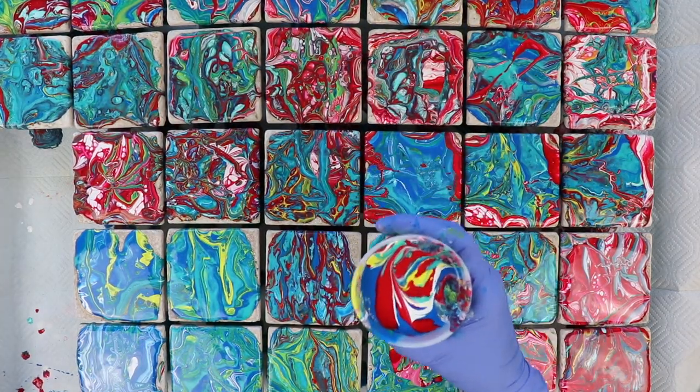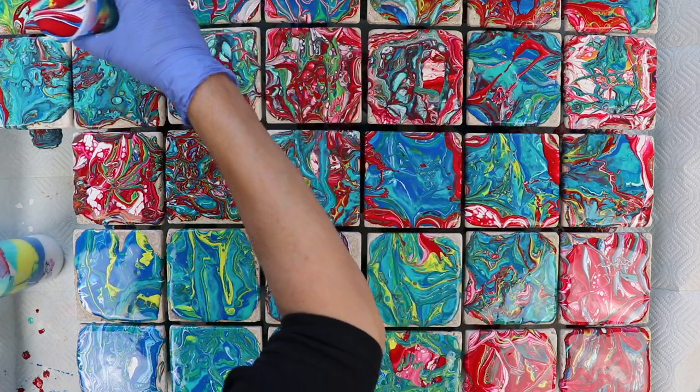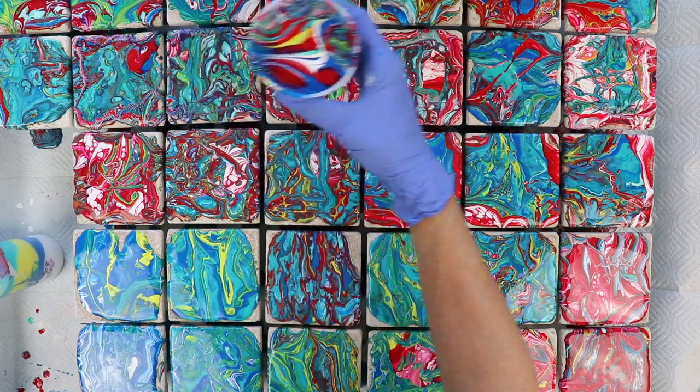I'm back with my sixth cup of paint, so I'm going to continue pouring. I have a lot of edges here that need to be covered, and then I also have my squeeze bottle to use to get really in between them.